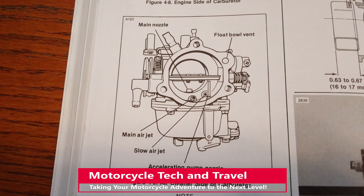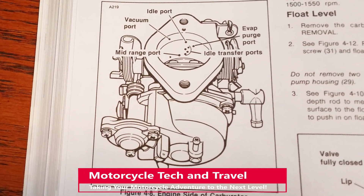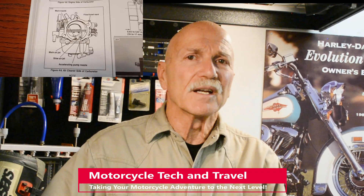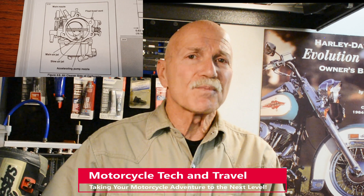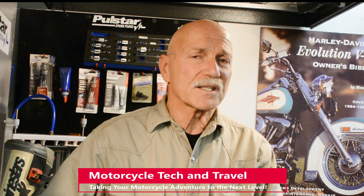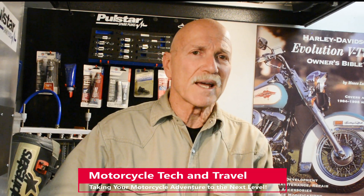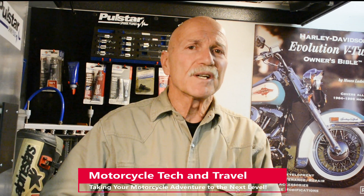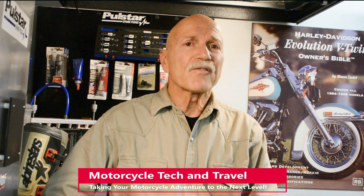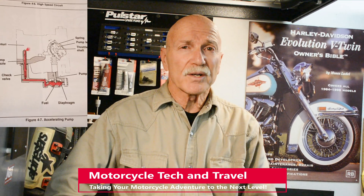The 1986-1987 Sportster models feature a carryover Keihin 34mm butterfly carburetor from the late Ironhead era. The fixed venturi design works well on a larger displacement motorcycle engine. Keihin carburetors are generally easy to tune and adjust. Jets can be changed for engine modifications like a compression boost and hotter camshafts, a big bore kit, or for operating the motorcycle at various altitudes. A unique feature for better throttle response during acceleration is the accelerator pump.